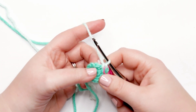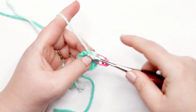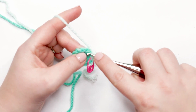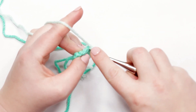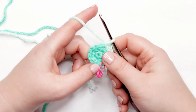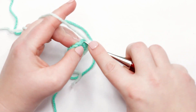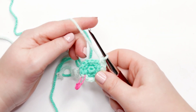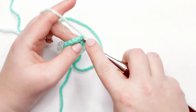For round three, we're going to start by placing one single crochet into the first stitch in the new color, then bring in your stitch marker and place it into the stitch. We're going to work a single crochet increase into the next stitch — that's two single crochets worked into the same stitch — then one single crochet into the next, and two single crochets into the next. Repeat this pattern of one single crochet followed by a single crochet increase all the way around. At the end of round three you should have 18 single crochet stitches.